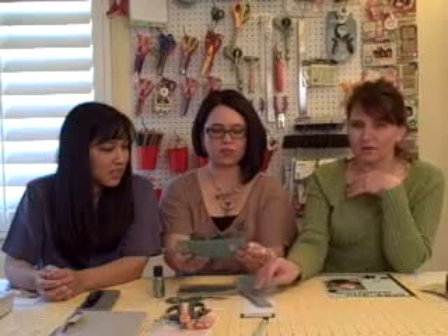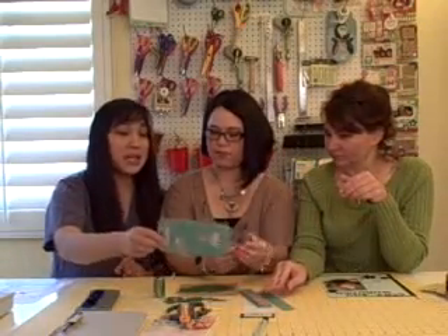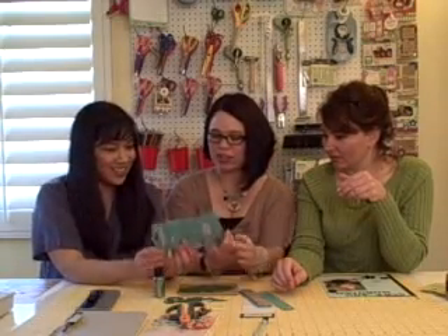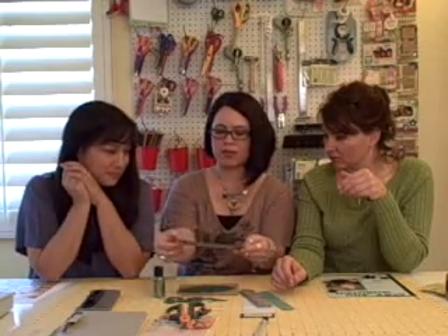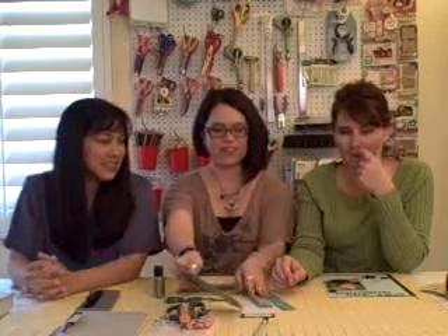This is also the perfect size for a photo mat. You can find a way to make it interactive — maybe emboss it right here on the side and make it flip up, because it's got this little thing right here. Just make it flip up. Very fun.